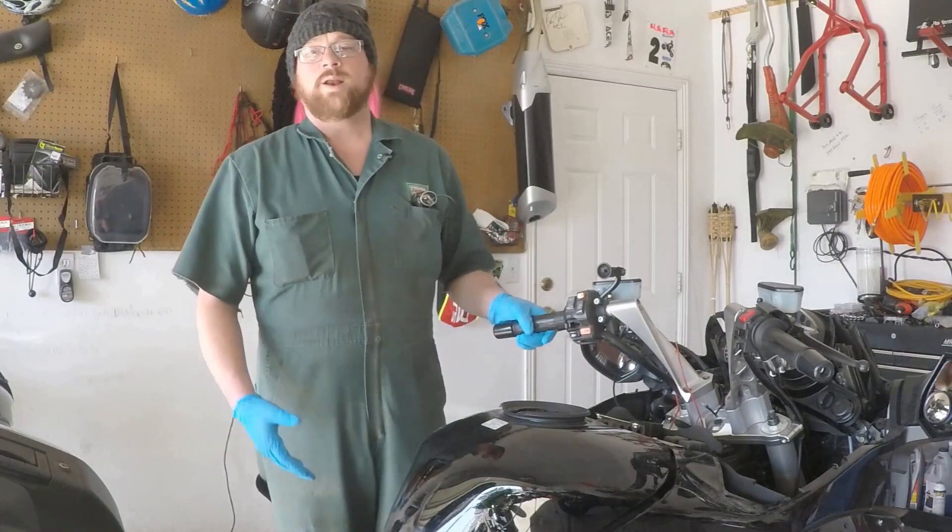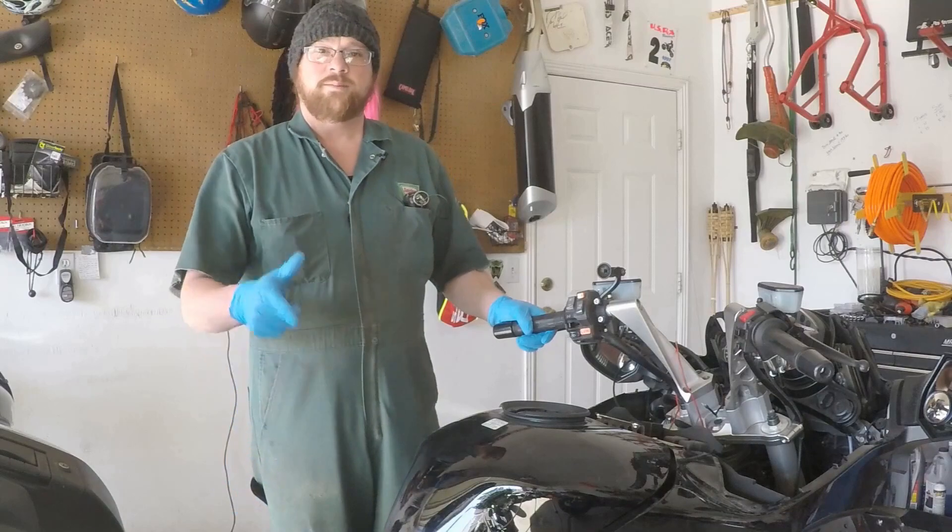Switched power. What is it? Why do we want it? How do we get it? TMW is here to help.